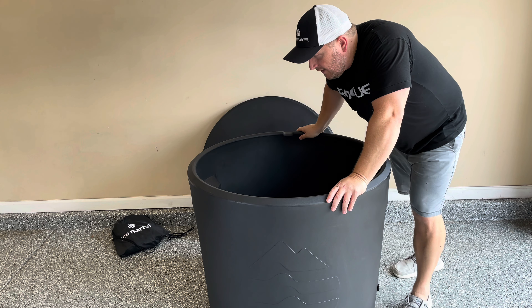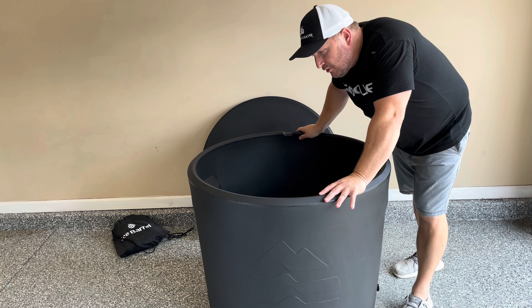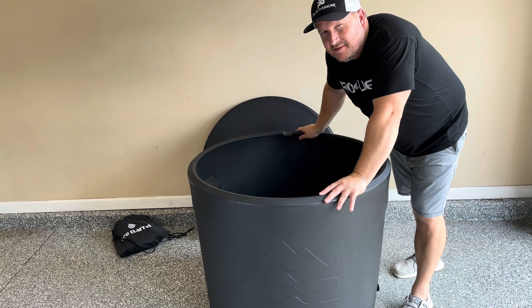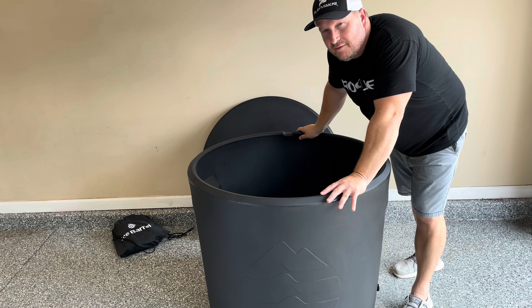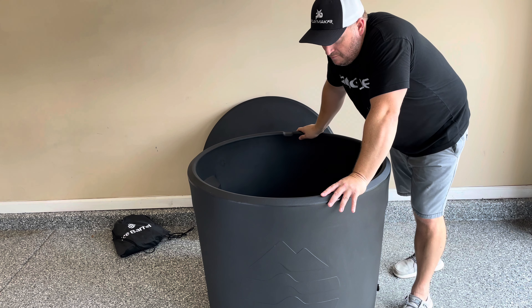A question you might have about the Ice Barrel 300 is how big it is, because it is a lot shorter than the last model. They say it should fit someone up to about six-two and 250 pounds, and I think that's a little conservative. I'm 5'10" and I'm going to hop in right now to show you how much room is in here.